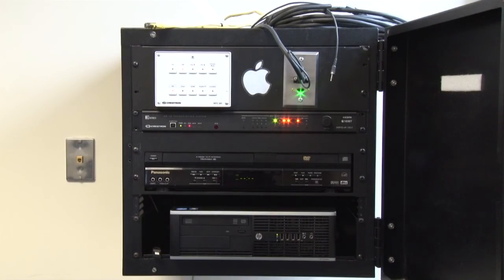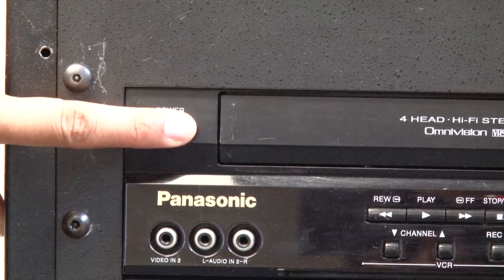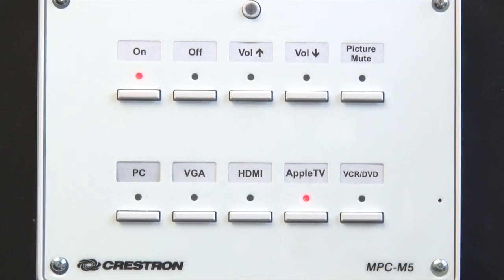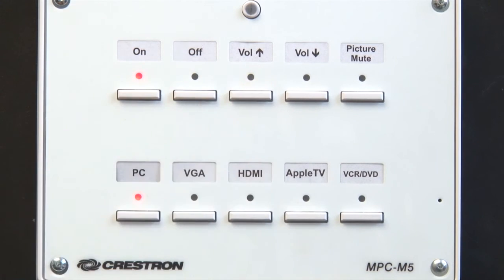To playback a DVD or VHS, first power on the combo deck and press the VCR DVD button. To switch the projected image to another device, just reselect the button you want to use. To control the volume of any device, press the volume up button or the volume down button.